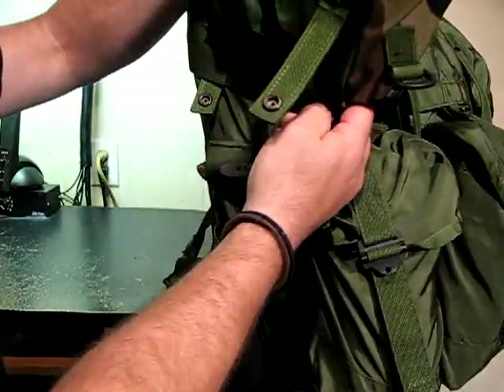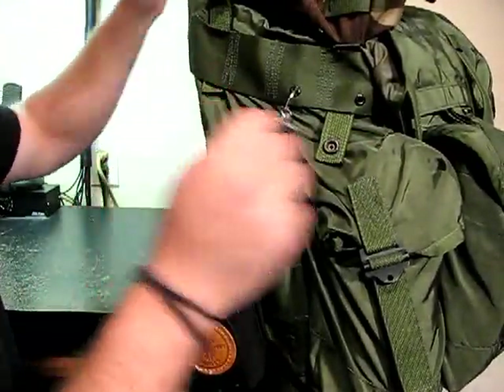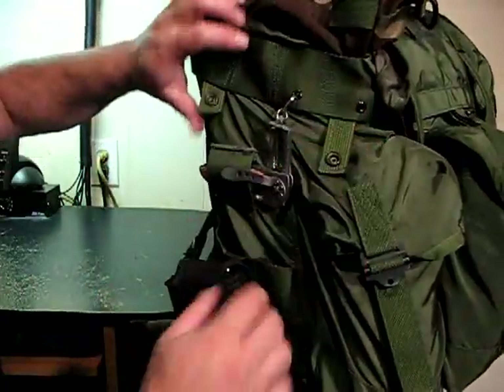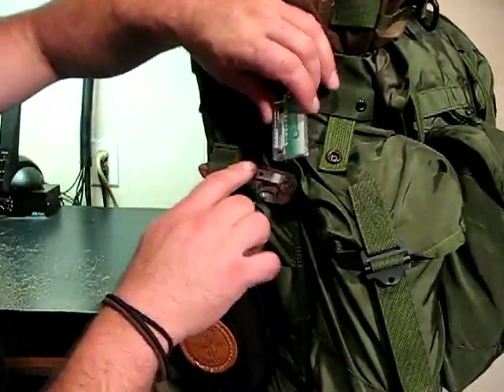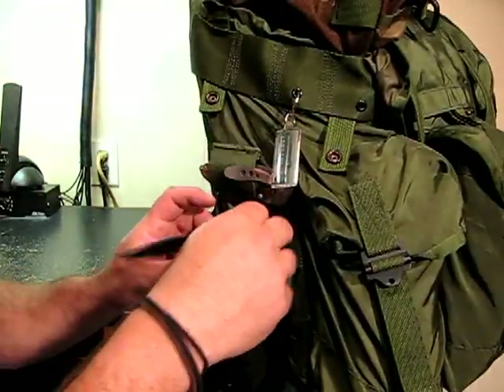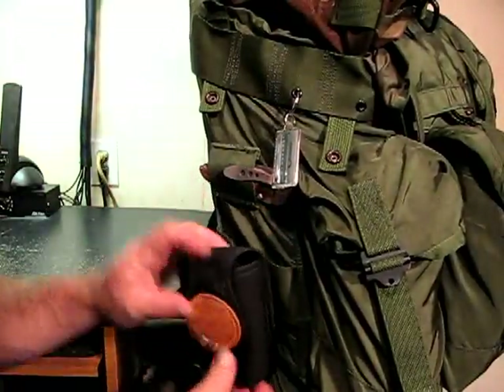It pretty much just snaps right in and slides down in there and fits. And the cool thing is I can store gear underneath it too — so I've got my backup knife, my temperature gauge, and of course a little weather radio stuck in there.